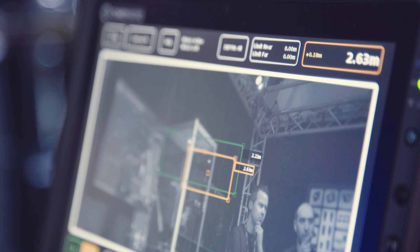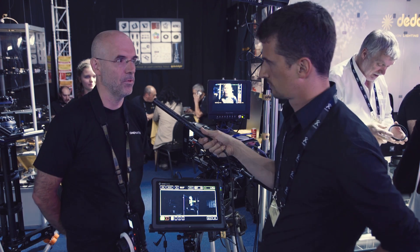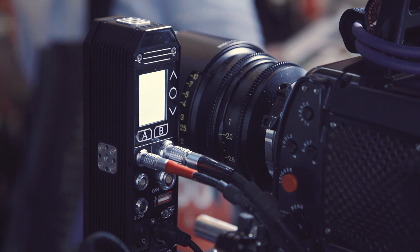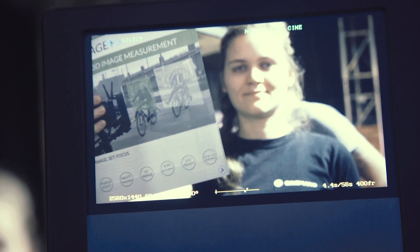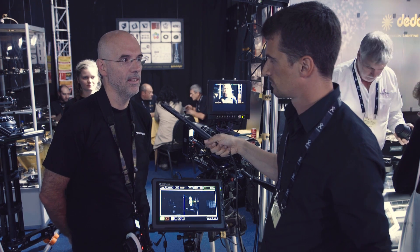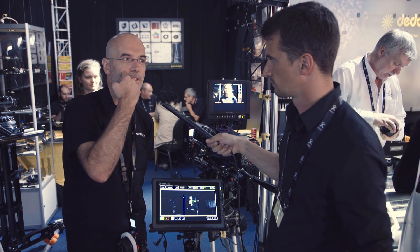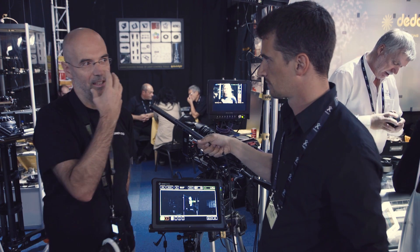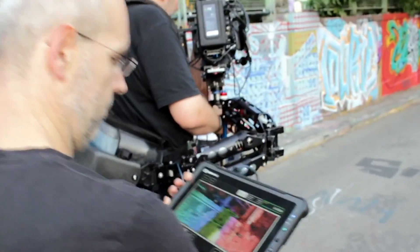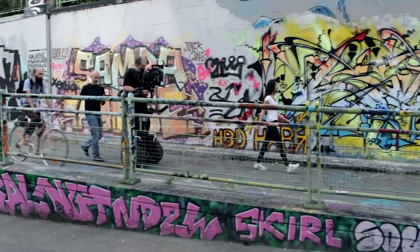But how does it work? We make image tracking. We scan the video image and calculate the distance of this video image, so we have the distances of the whole video image at the same time. So you know the distance of all the objects that are in shot? All the objects which have texture. This is opposite to traditional measurement tools like ultrasonic or laser — you only have one measurement point. Maybe you have the measurement point at the nose and when your subject moves a little bit, the tracking point shifts. At our system, the tracking point goes with the image, so the camera can move or the subject can move and we still have the focus point and the distance. We give the distance to the focus puller, or we can make a direct automatic focus control with this distance.